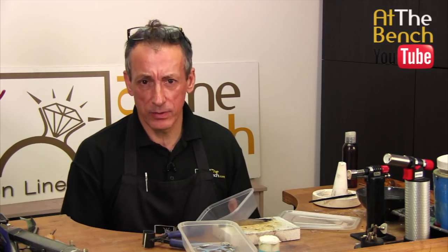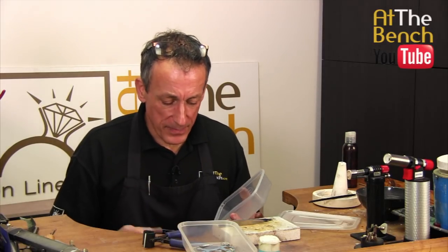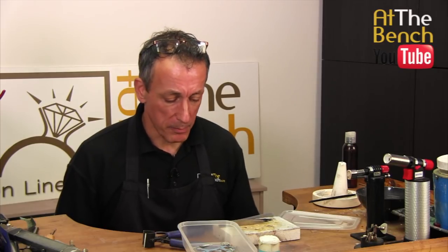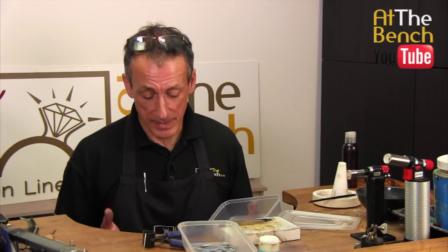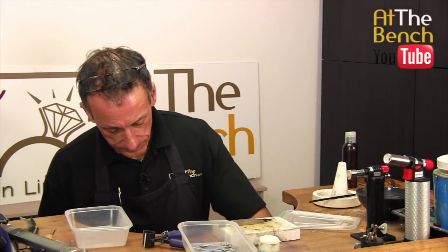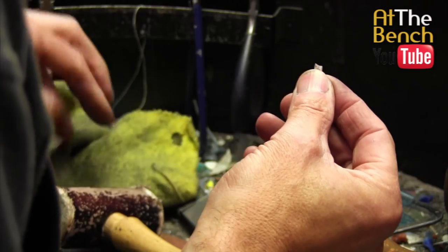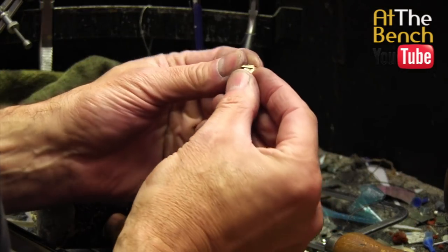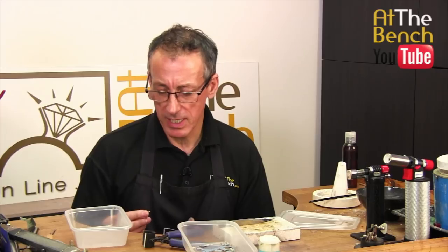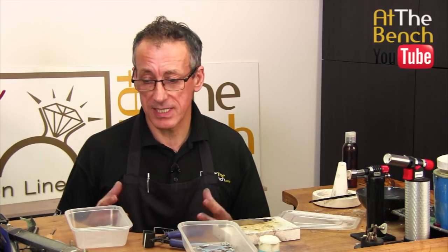I'll have another container for stuff that should go into my lemel container. Lemel is all the little bits of filings and saw bits — everything that literally comes off the files and the saw blades. Never ever throw it away. We primarily use silver here so we put that into one container for silver. Then we look at dirty scrap — little bits of silver that have solder on them. I class that as dirty scrap so we need to separate them into different containers.